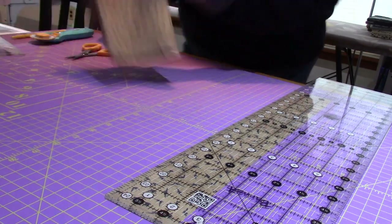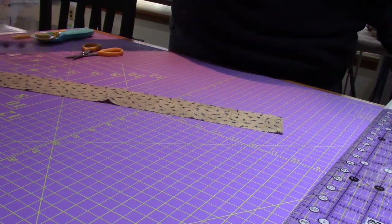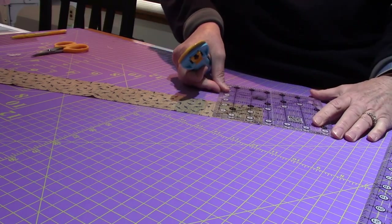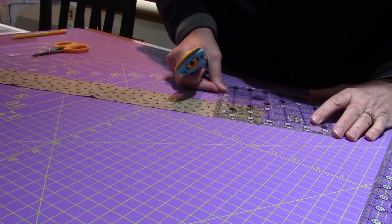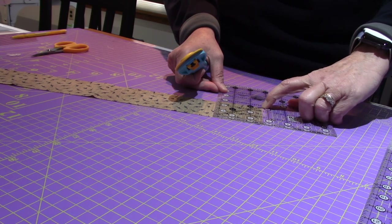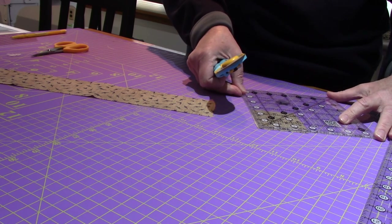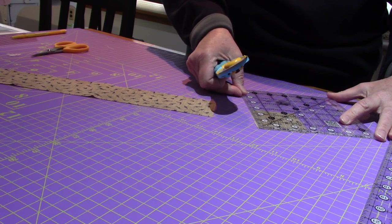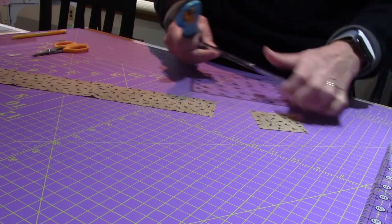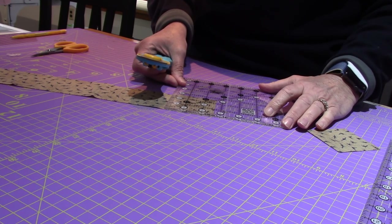I only need four of them — I'll definitely get four out of that. I'm moving this out of the way and going back to my small ruler — so much more manageable. Two and 5/8: I'm using the line as a straight guide, placing the 2 and 5/8 on the top left corner, and looking down to make sure there's fabric all the way around underneath. I need to rotate it because it's not square, then putting it back — 2 and 5/8. This ruler has a little notch to put it in.